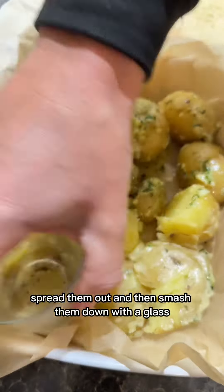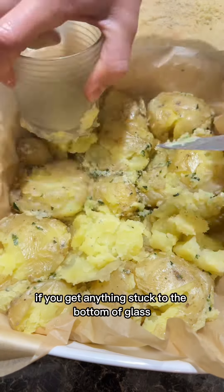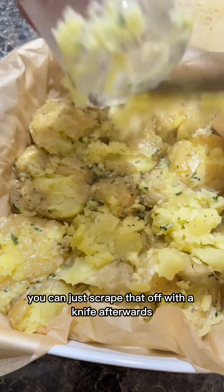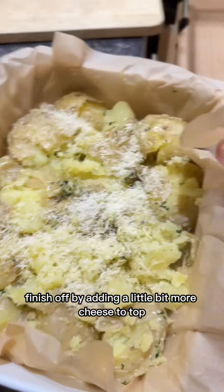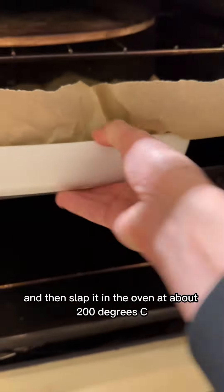This is the fun part — spread them out and then smash them down with a glass. Don't worry if you get anything stuck to the bottom of the glass, you can just scrape that off with a knife afterwards. Finish off by adding a little bit more cheese to the top, and then slap it in the oven at about 200 degrees C for probably 25 to 30 minutes.